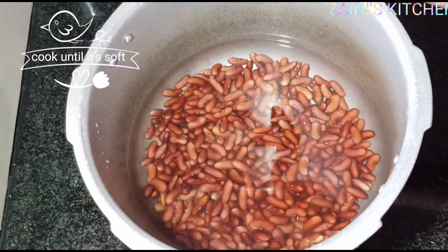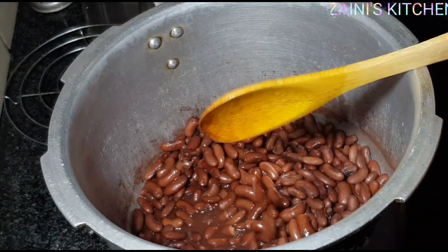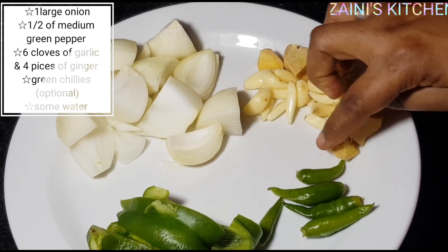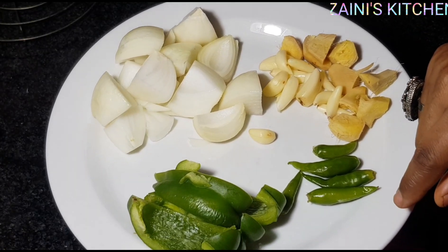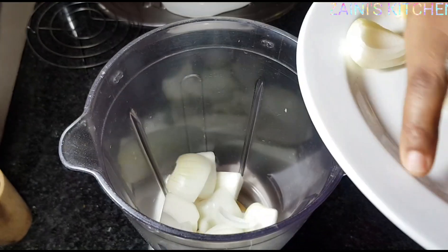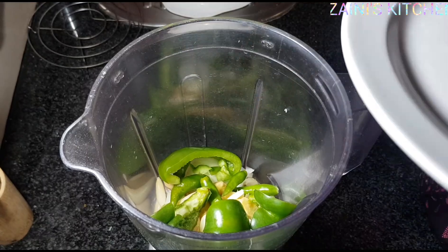Boil your beans until they're soft. Now it's after boiling — the beans are already soft. We're going to prepare the vegetables. I've got a medium onion, peeled and cut into small pieces, ginger, garlic, green pepper, and some green chili — green chili is optional, you don't need to add it if you don't like it. Now we're going to add everything in the blender and add some water to make the blending process easier.